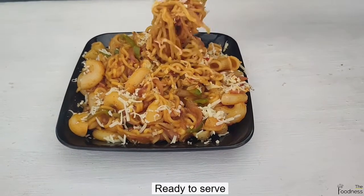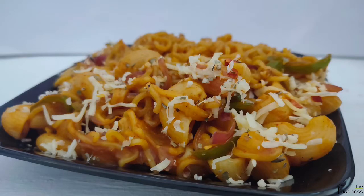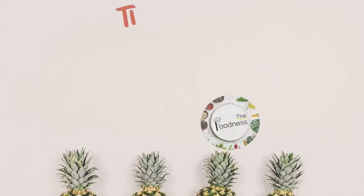If you like this recipe, drop a thumbs up and share it with your friends and family. Bye.